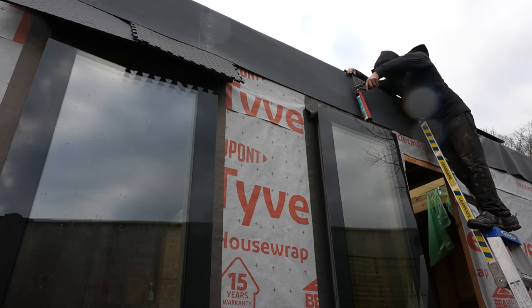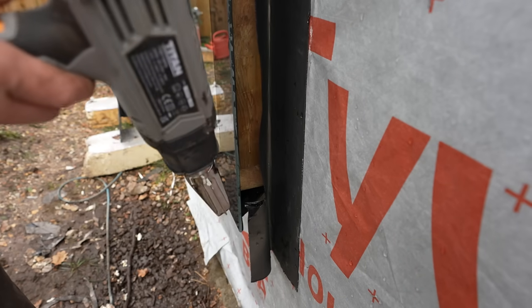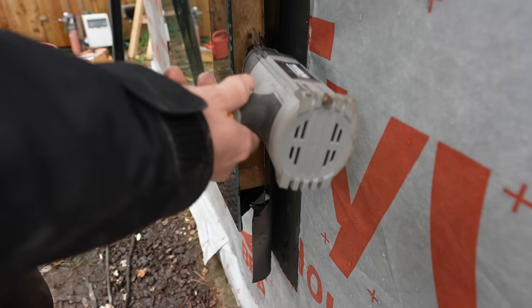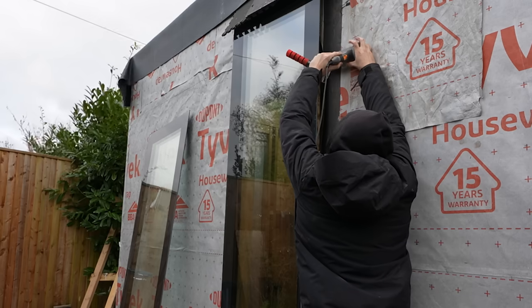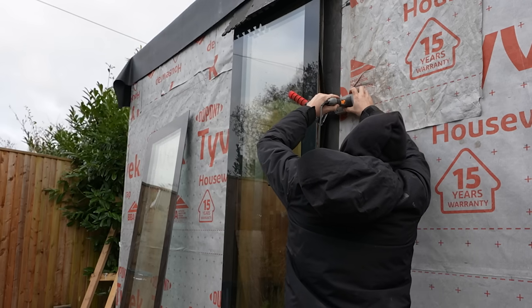Another thing I need to do — if you remember the first skylight window I made, the flashing tape went really badly because it was minus two and I didn't know what I was doing. I didn't understand that you have to really heat up flashing tape to make it properly stick to the outside. I said I would just redo it in the future, but I can't really be bothered to do that so I'm just going to try and fix it as best as I can.